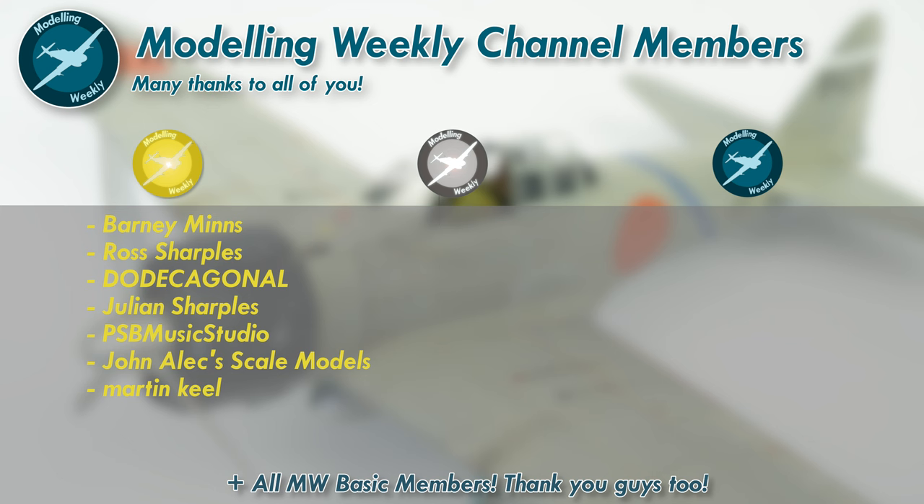Before the video starts, I'd just like to quickly say a huge thanks to all my channel members here on YouTube. Your support is absolutely invaluable and helps to maintain the channel to a huge extent. Thank you all so much yet again.